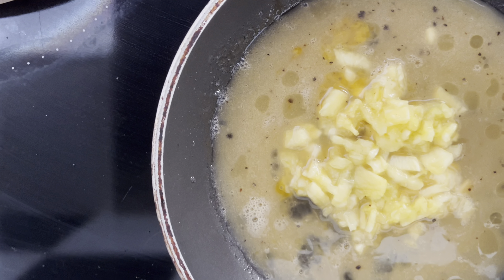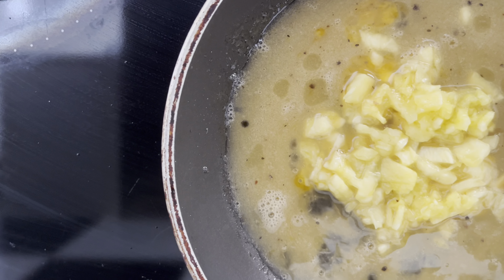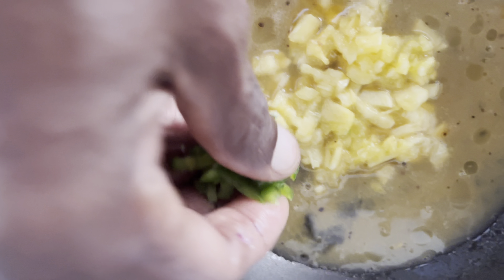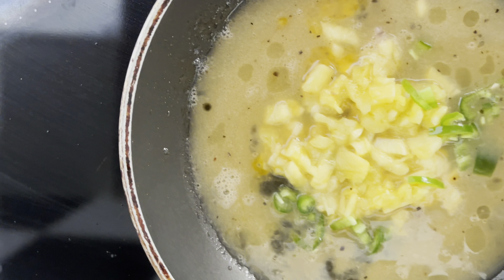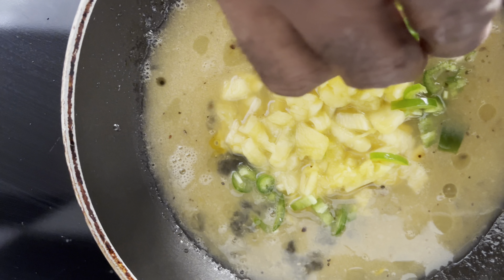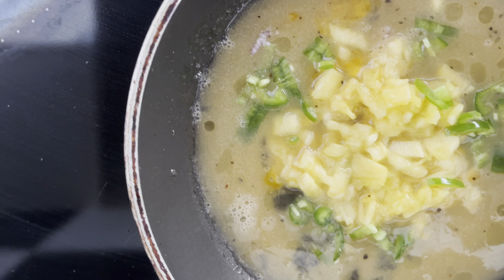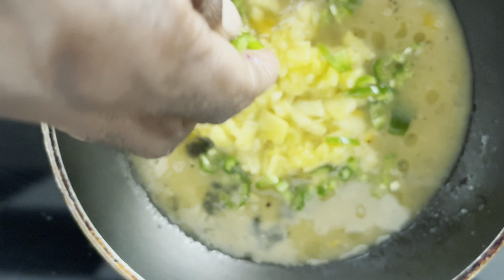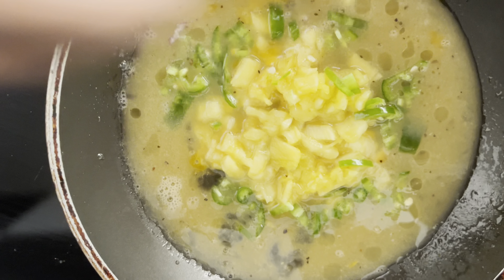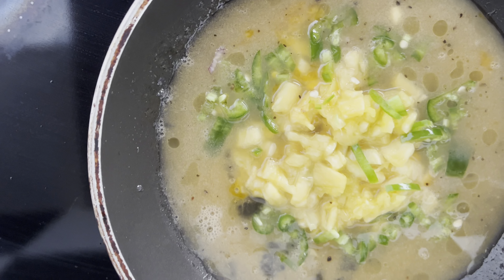Around the pineapple, I put the chilies. So I'm putting the green chilies around the pineapple. Sometimes when you put like that, it's dependent on how your hand works — it may go a little off. Once you put the green chilies...